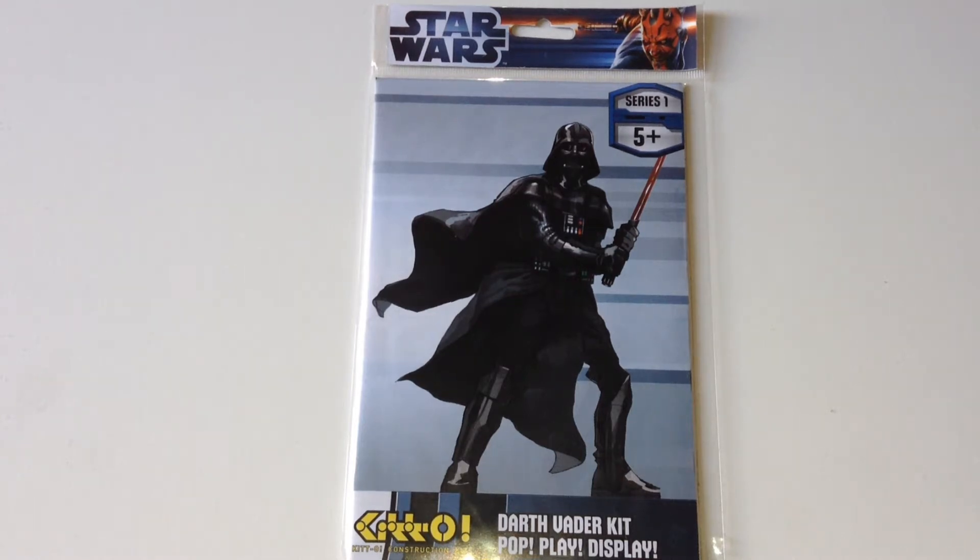Hi Star Wars fans, you are looking at a Darth Vader Kitto kit from Series 1 of the set by Together Plus Ltd. In Series 1 there is Boba Fett, Luke in Pilot Gear, Yoda, Admiral Ackbar, a TIE fighter pilot, and Darth Vader.